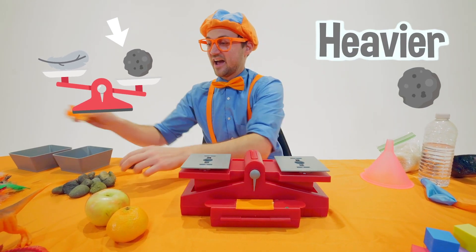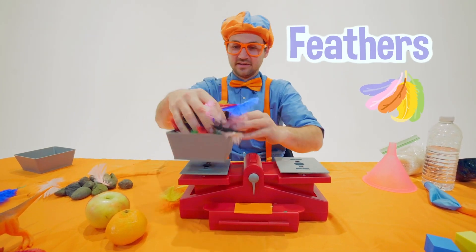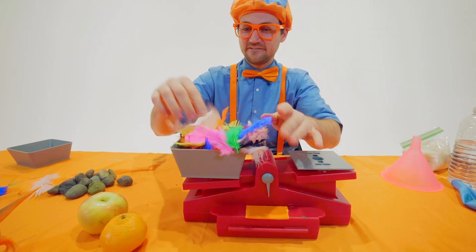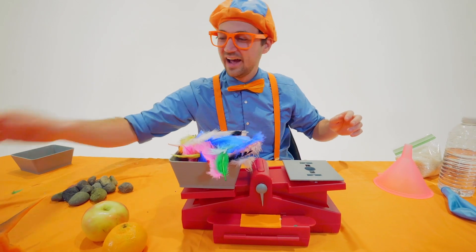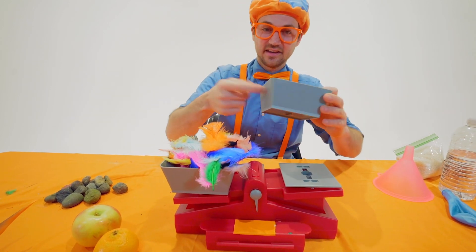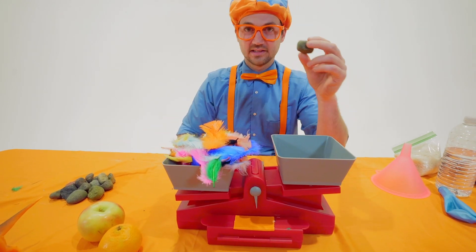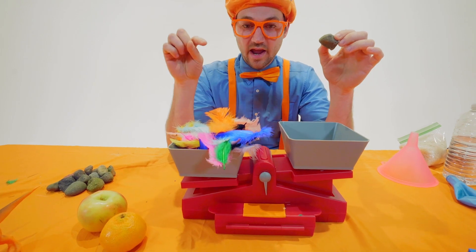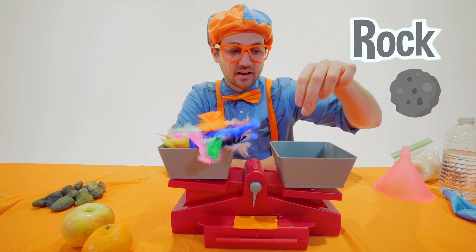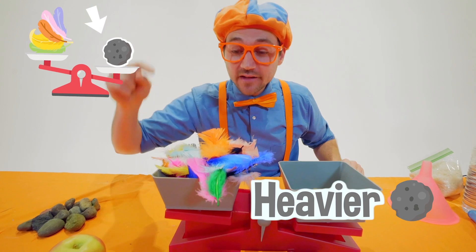Okay, I have another idea — how about a bunch of these feathers? Wow, that's a lot of feathers. And the feathers are so colorful. To make it even, we need to add the carrying case on this side too. Now let's see if all these feathers weigh more or less than this rock. Ready? That one rock is heavier than all of these feathers!